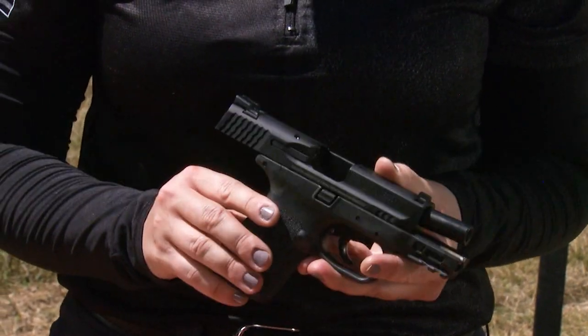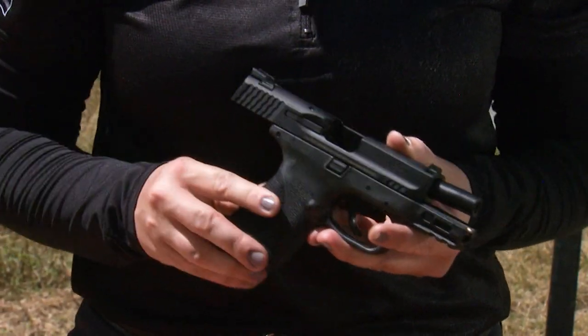To do that, I'm going to use the Smith & Wesson M&P M2.0 Compact, the 3.6 inch model, and we're going to be shooting it in 9mm.